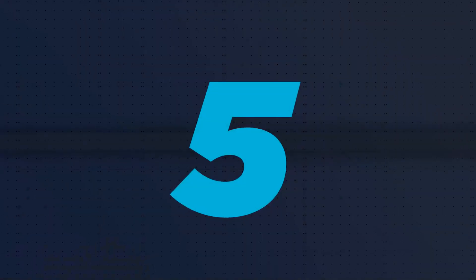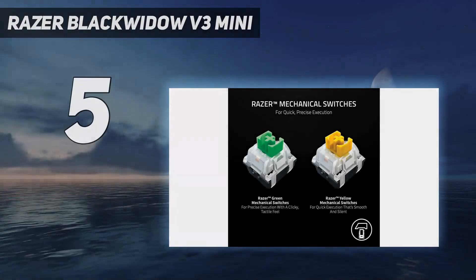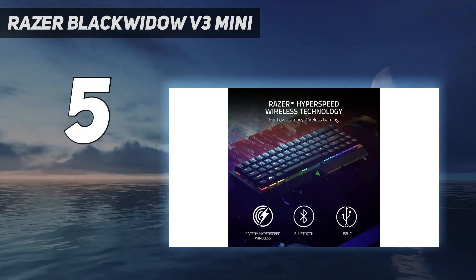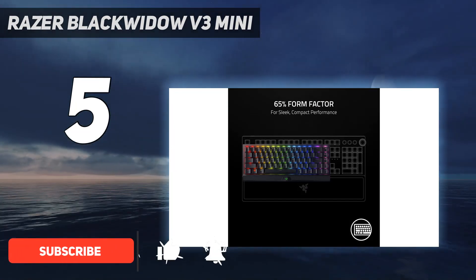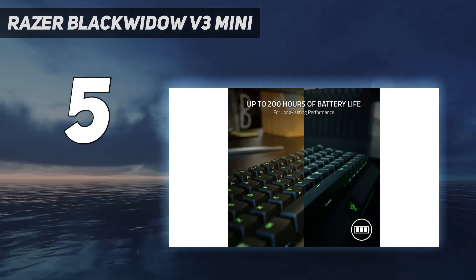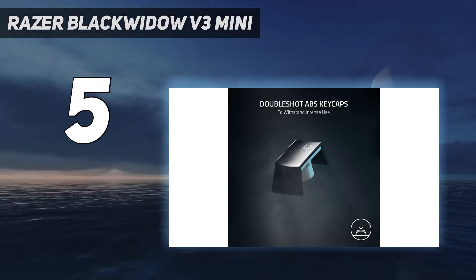Starting at number 5: the Razer Blackwidow V3 Mini. The Razer Blackwidow V3 Mini Hyperspeed is one of the best mini gaming keyboards you can buy. Unlike smaller models, the V3 Mini Hyperspeed features a 65% profile, which means you won't have to sacrifice discrete arrow keys or a dedicated delete button. That's great news for touch typists.